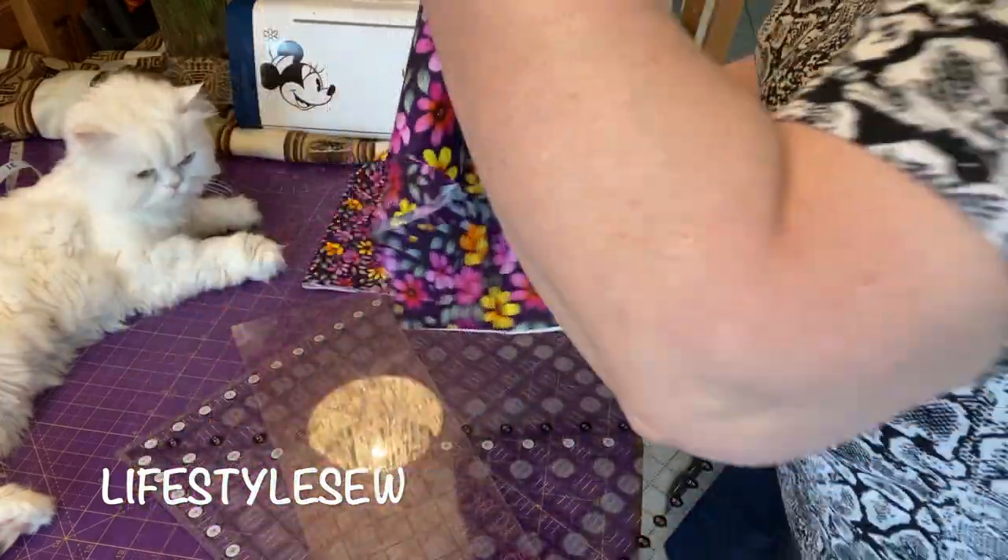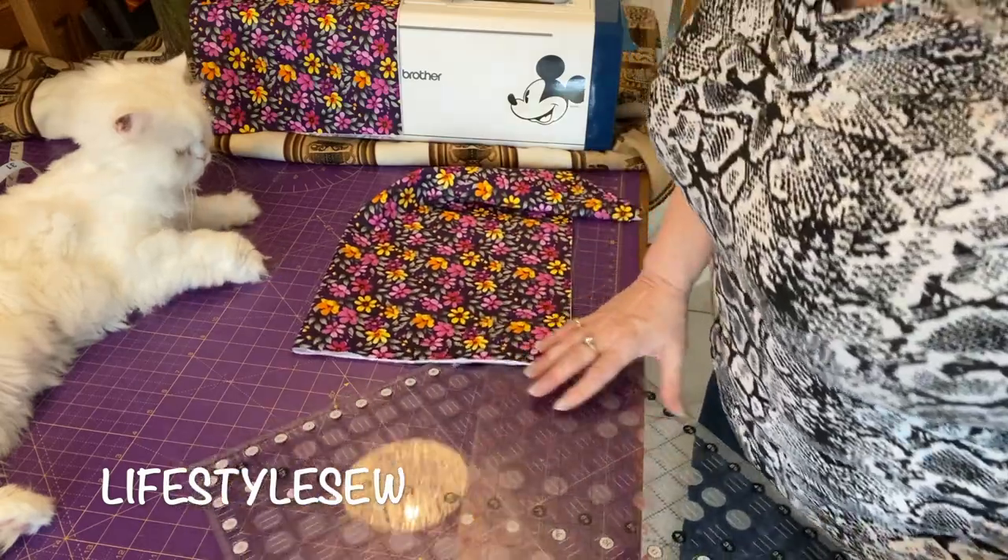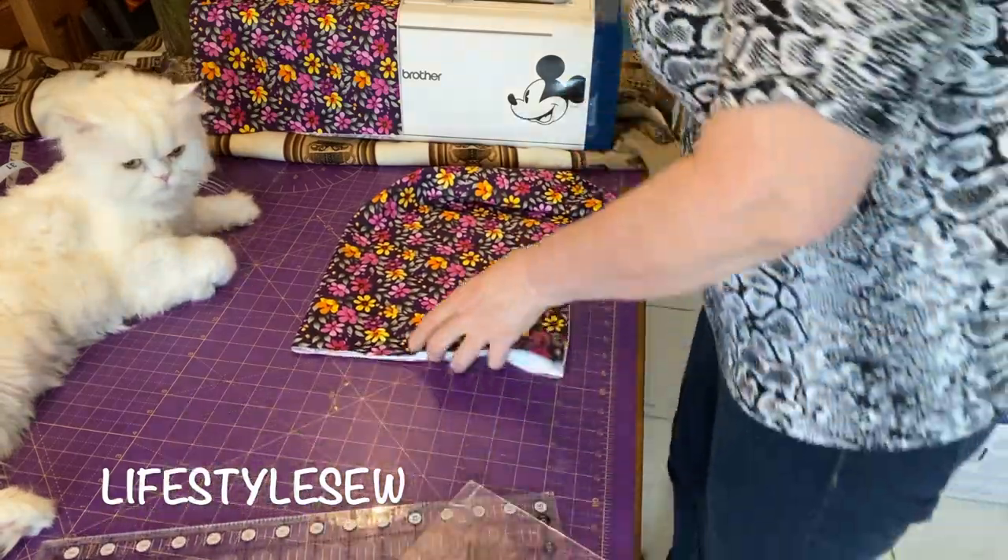The material is cut and ready to go over. Now we've got this nice piece and it's all ready to put our pattern on. Where did we put our pattern?